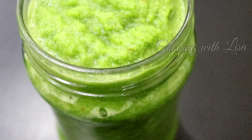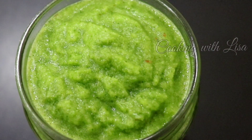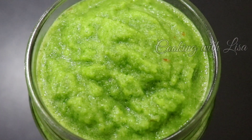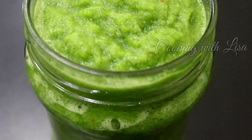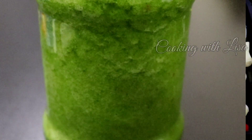Caribbean green seasoning, also known as green sauce, is a customizable seasoning made from various herbs like basil, parsley, celery, thyme leaves, rosemary, garlic, onion, green onion, ginger, and hot peppers such as chilies or habaneros.